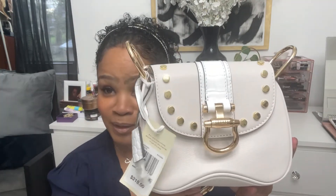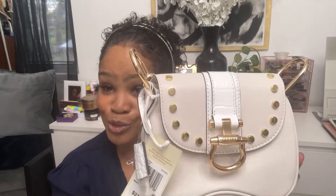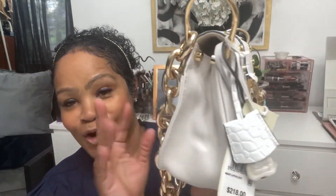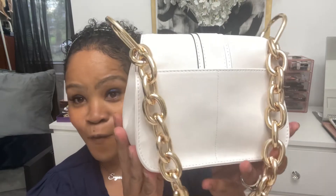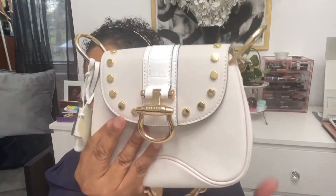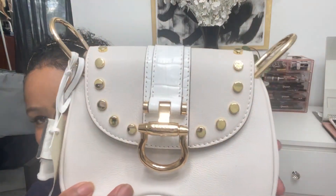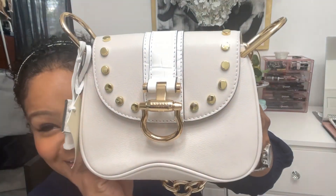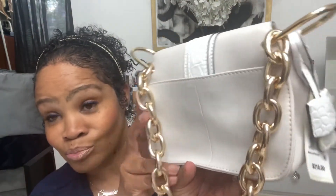Excuse BB — y'all know he has to make some type of noise or appearance in all of my videos. There he is playing with his toy, just ignore him. So this is her. I'm just going to pan her around so you guys can take a better look at her, because she is perfect for me. When you wear your little outfits in the spring or summer and you just want to carry your bag, she's gorgeous, absolutely gorgeous. And the fact that she already came with this chain just was a deal breaker for me.